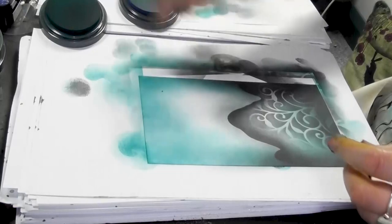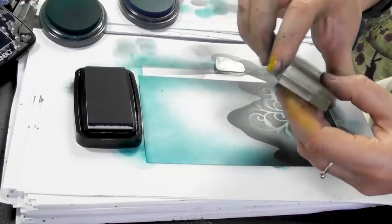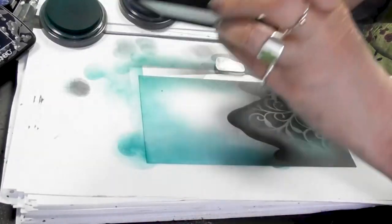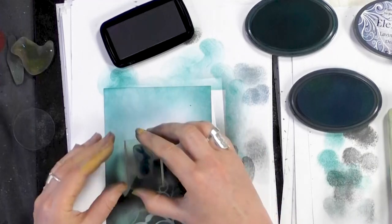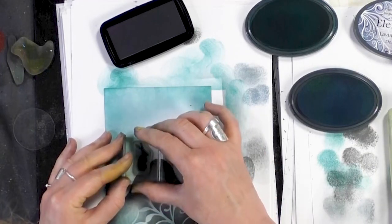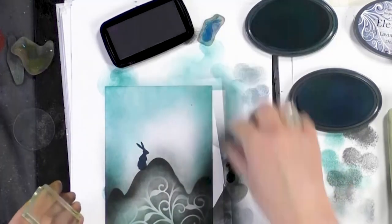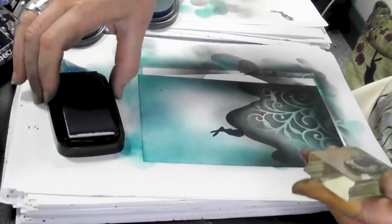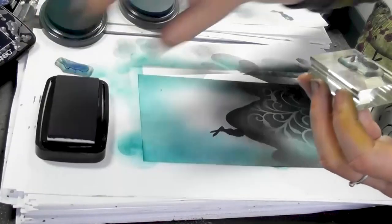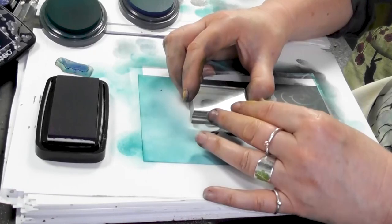I've got my two little hairs here now. I'm going to stamp them in Twilight, which is that lovely navy blue. I'm going to pop one there, and then just one just above.